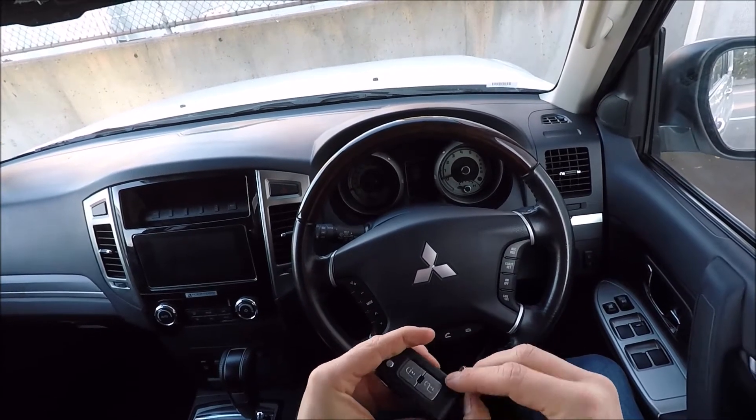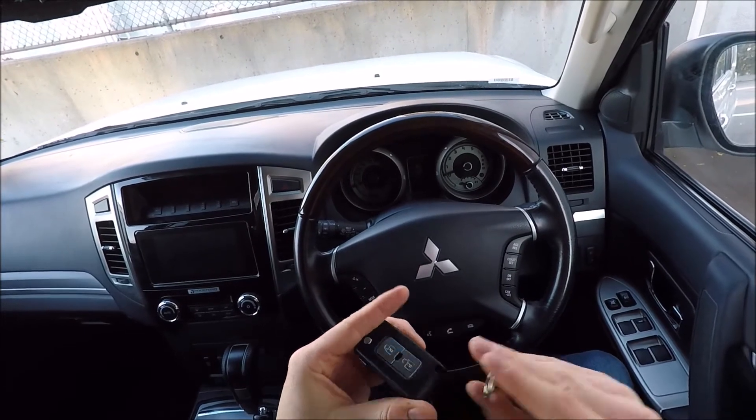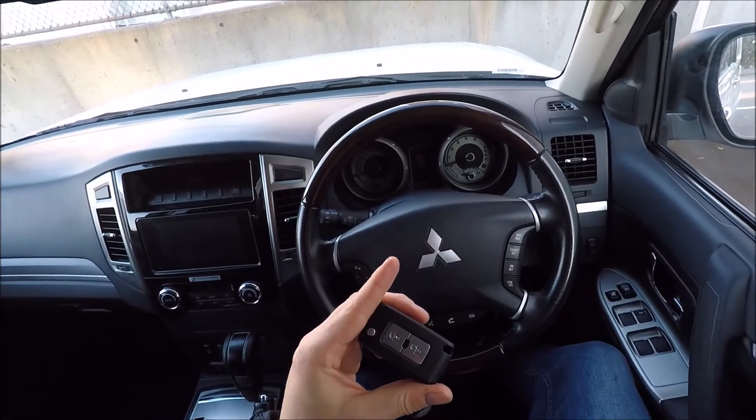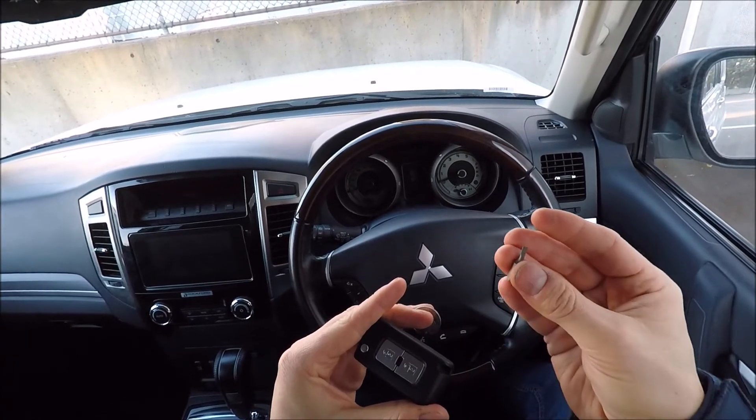First off, take off any key rings or keys you may have on here. Put that aside — we're going to need two tools to do this job: one, a coin, and two, a small screwdriver.